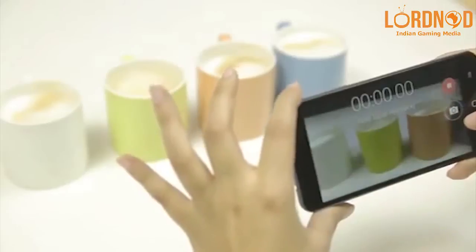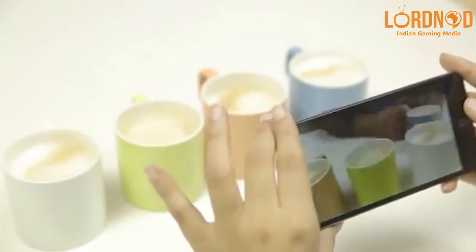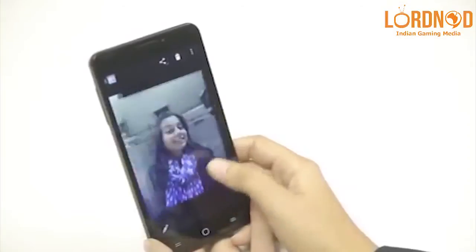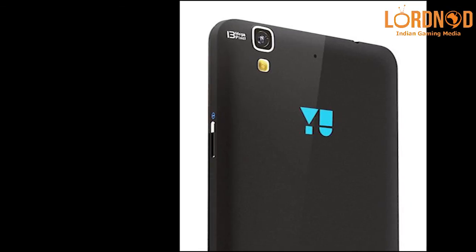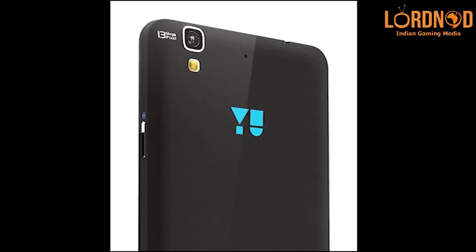The cameras on the phone are decent — they get the job done. Results can be impressive provided the lighting conditions are good. The selfie camera up front is disappointing because it has a fixed focus unit. The camera software is the feature-packed Cyanogen OS camera app.